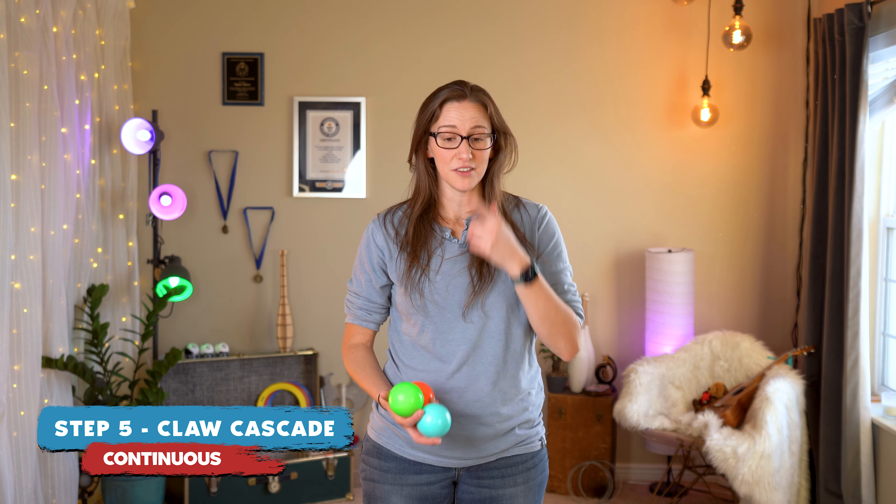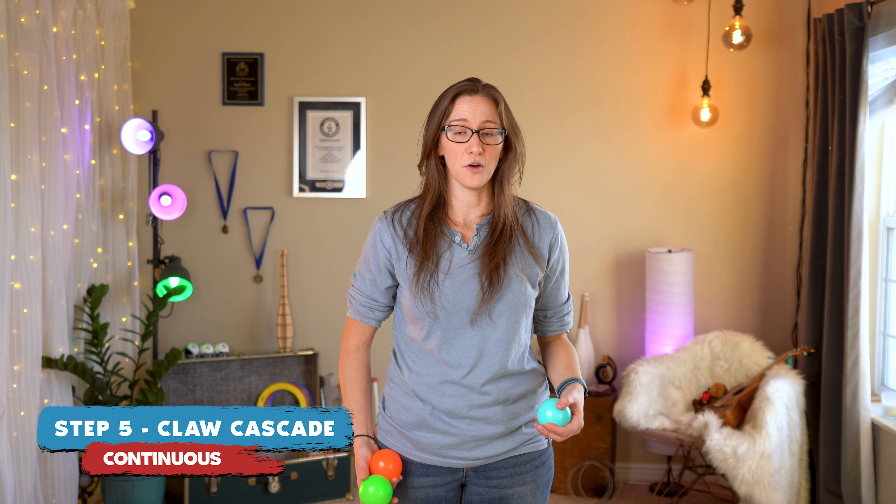This can feel pretty hard, so don't be afraid to spend a lot of time on it. Try to start with both hands so you get experience working both sides. With three balls, let's do it. If you feel really confident, you can simply go into just doing all claw catches and all claw throws with the cascade.